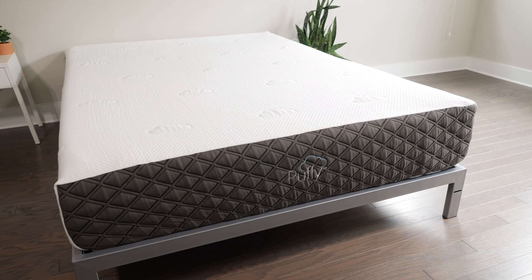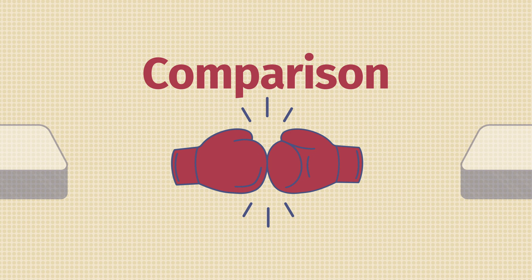First off, if you want to see a list of our top picks for mattresses, head over to mattressclarity.com. There you're going to find some great reviews on mattresses, bedding, pillows, and some great discounts on mattresses like the Puffy Luxe.